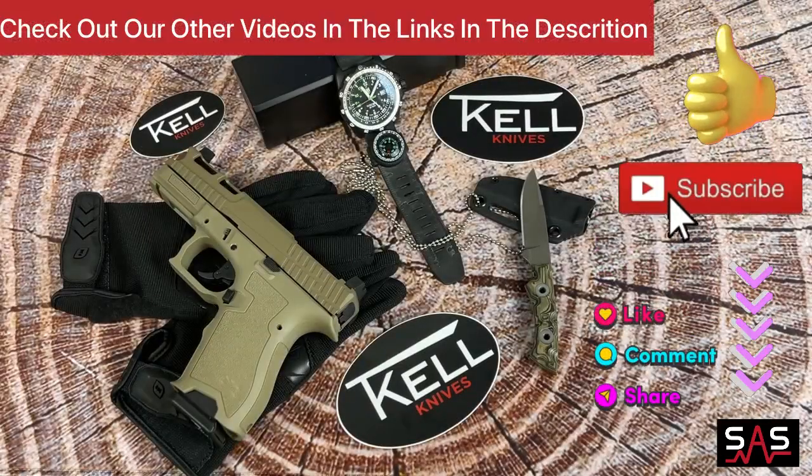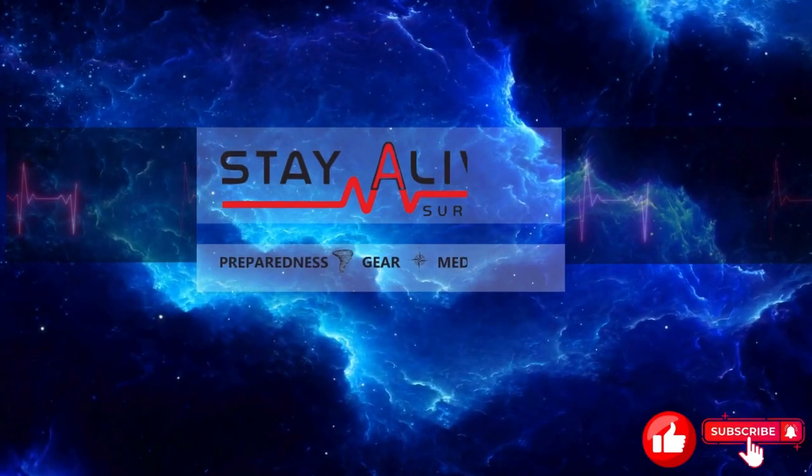Once again, this is Brian with Stay Alive Survival. Make sure to hit that like and subscribe to stay up to date on all of our upcoming videos. Make sure you tell us what your favorite everyday carry knife is in the comment section below. Be safe.